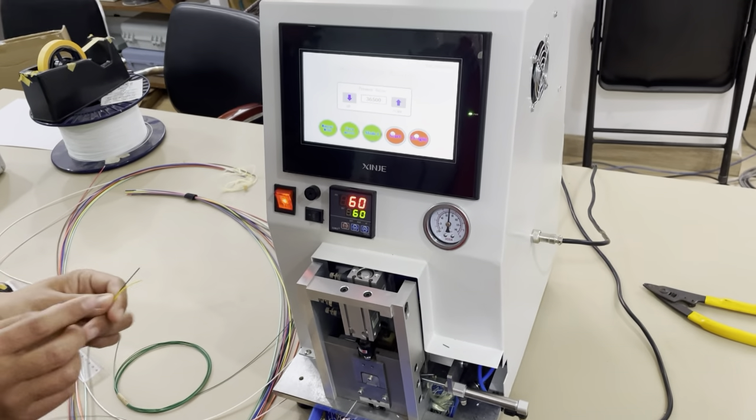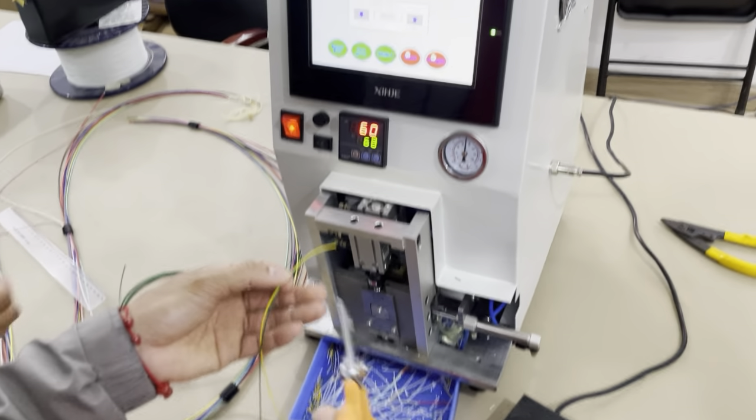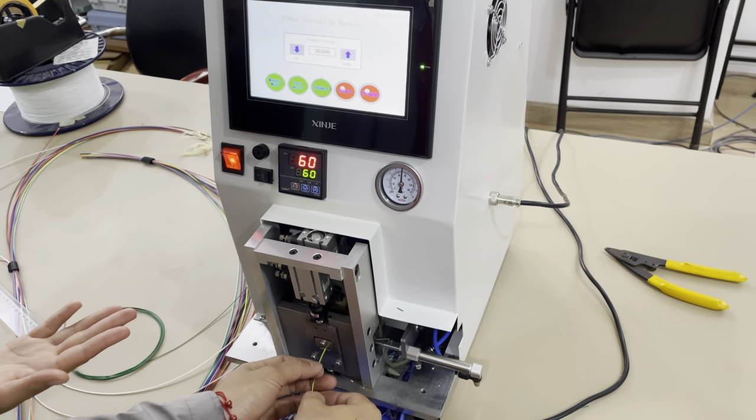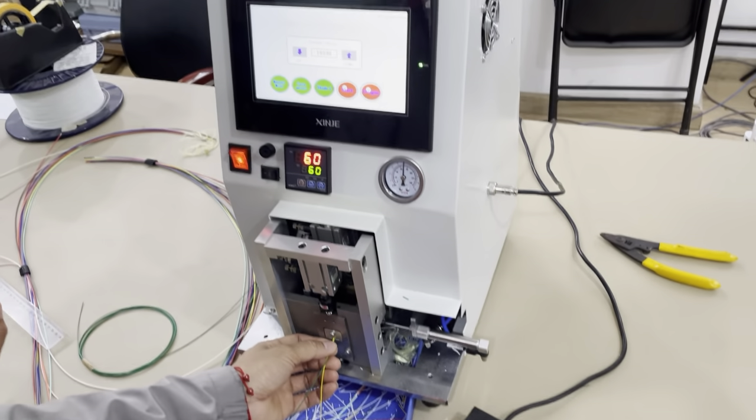Now we will change to PVC material. This is PVC material, still under Model 1. Insert the cable into the end of the machine and press this. The machine is working.